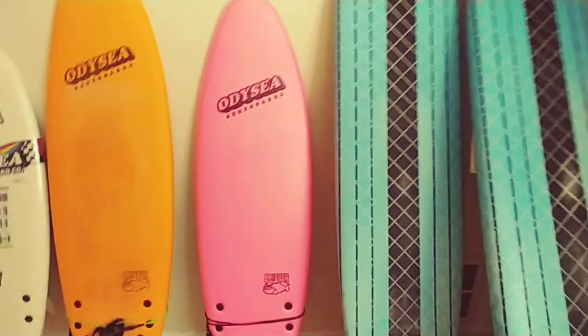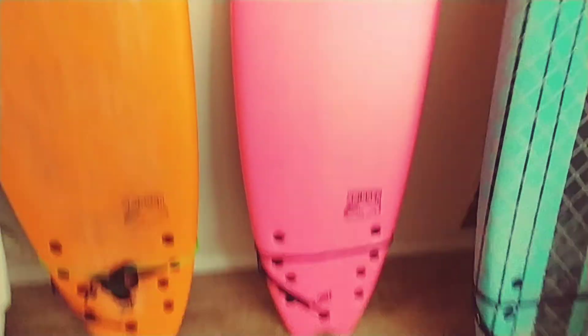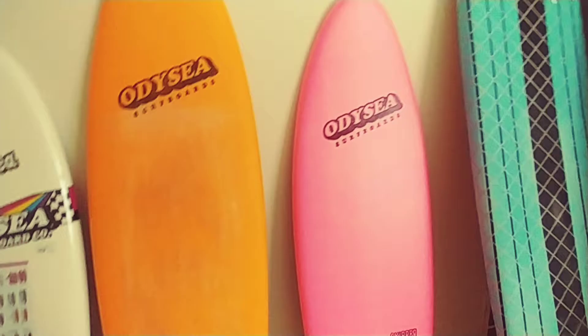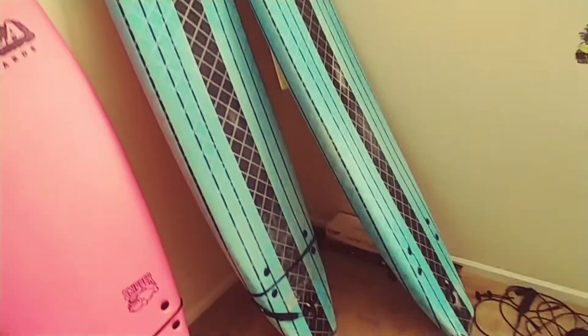Hey guys, what's up — December 10th, 2020, taking out Pink Lemonade for a spin. The reason why I like soft top surfboards so much — and I have all these boards — is because I got injured in my feet. They were swelling a lot and it was very hard to stand on these very large boards, believe it or not.